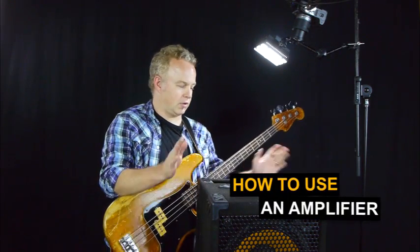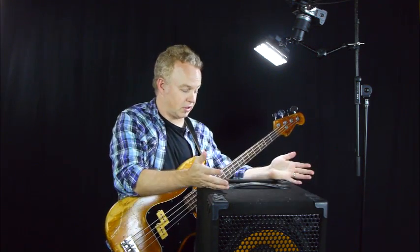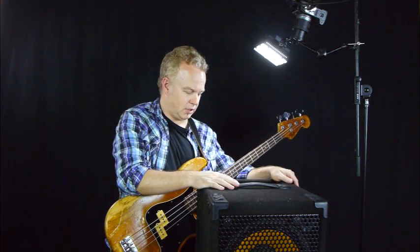In this lesson I'm going to show you how to operate an amplifier. Here in front of me we have a Mark Bass combo. It's a very standard amplifier and has a normal set of controls for a bass amp.